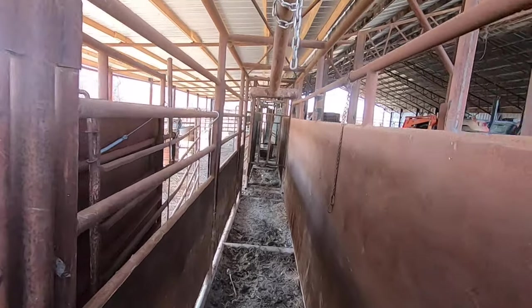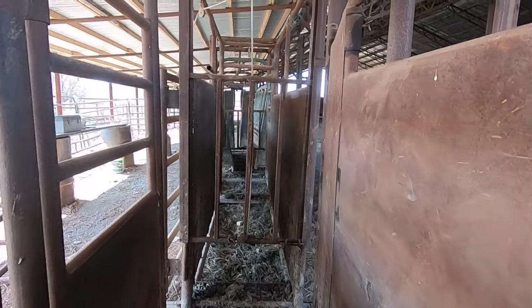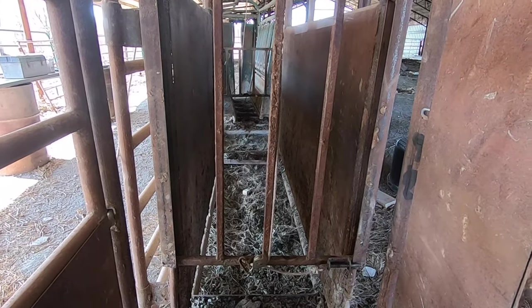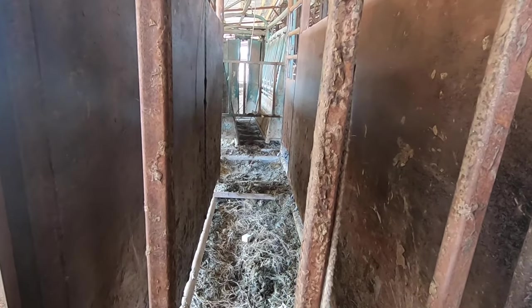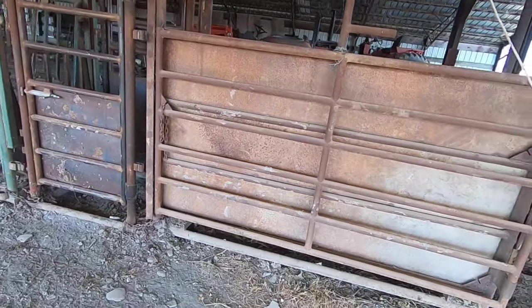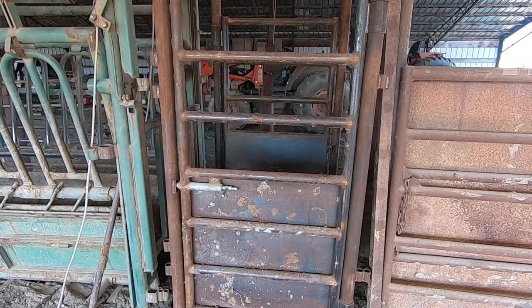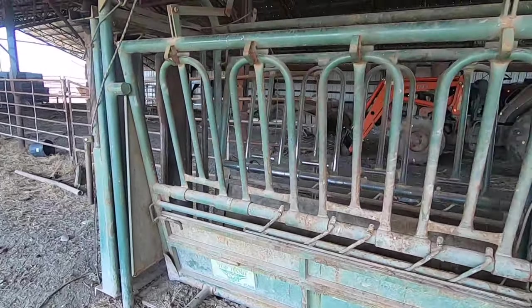As you come through here, the scales are here — the chute for the scales. Currently I have the scales out so I can weigh the three-in-one feeder. We've got a drop gate there. So we've got the scales with a palpation cage behind it — it lets me get in there if I need to AI something or do other palpation. It works really good. Then we have our head gate here to work through.